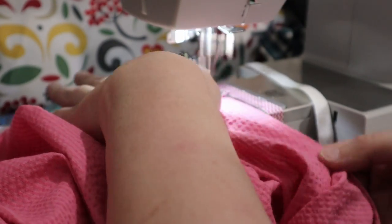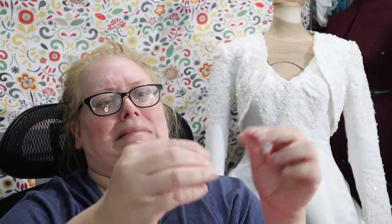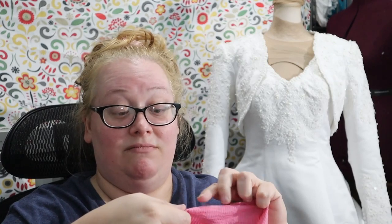I also sewed the seam allowance down at the side openings. Then I'm just going to give it a small hem, about half an inch — so I'll turn up a quarter and then turn up another quarter — and just run it through the machine to hem it. And that's it. Super simple, super easy, and quick to make.